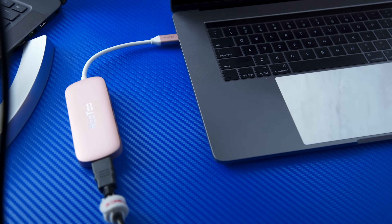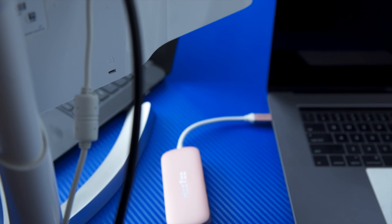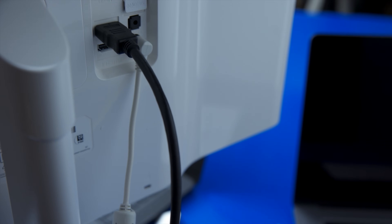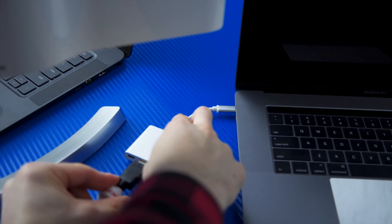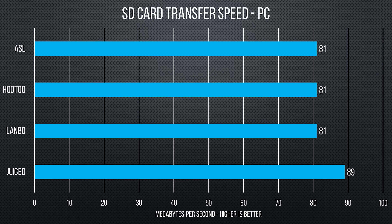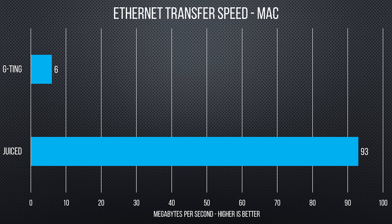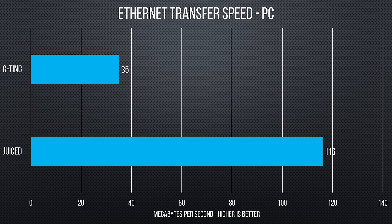As for HDMI output, all of these hubs are HDMI 1.4, so up to 4K 30Hz, and all but the QHE Trend performed exactly as expected — with that one working on PC but not on Mac for some reason. All the hubs with SD card readers were able to max out our 90 megabyte per second test card from Kingston. No one was trying to sneak a USB 2 card reader chip in there, which was nice. But the same can't be said for Ethernet — if you were hoping for full gigabit speeds, the G-Ting is too good to be true: it's faster than 100 megabit, but not nearly as fast as the Juiced Systems.